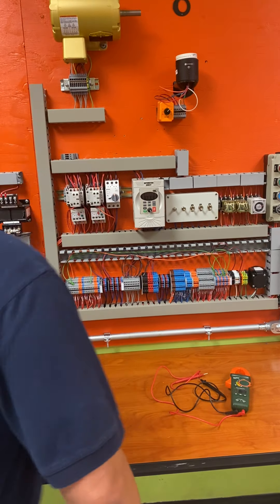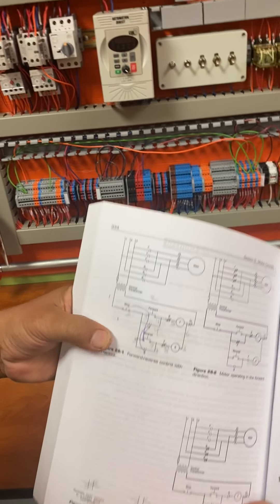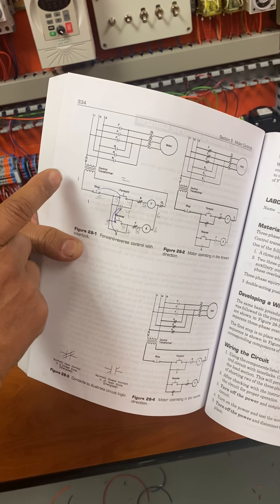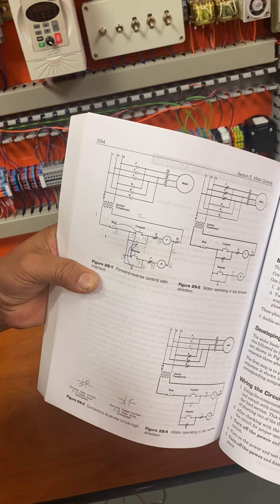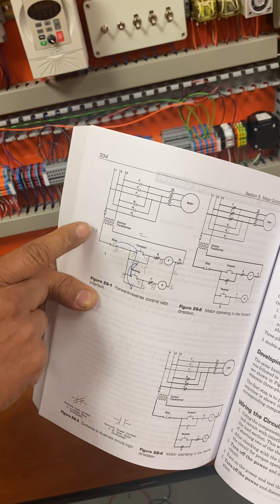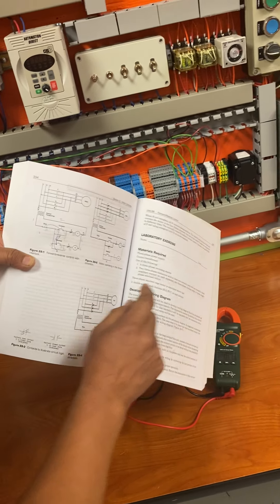If you guys take a look, we have our book, and in our forward and reverse section it gives us a few connections — we kind of wrote it down. Very important: we're going to learn how to number wires. I need everybody to learn how to number, so from my transformer to my stop is number one, and that's what he did.